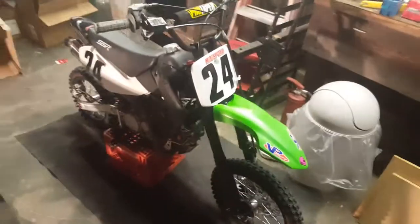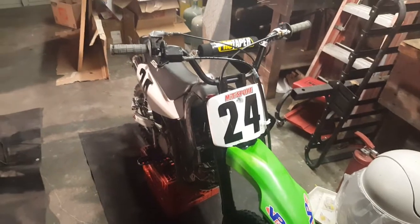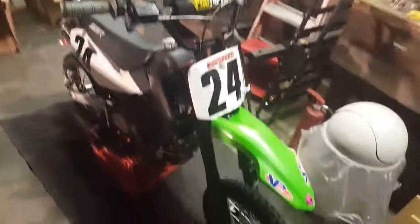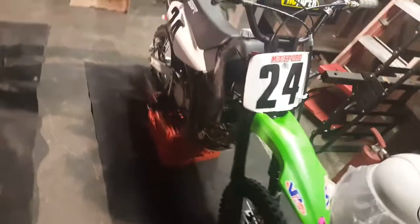I was on this bike hitting a 30-foot table and as I was coming off the lip of it, the brake line somehow got caught in the front brake rotor — so that didn't end too well. It kind of busted up my lip a little bit. I had a helmet on and all the protective gear, so it was okay.